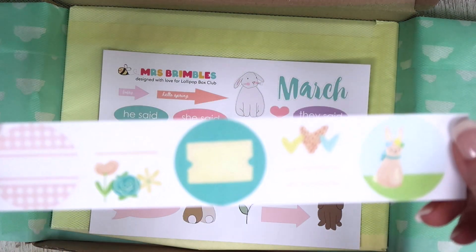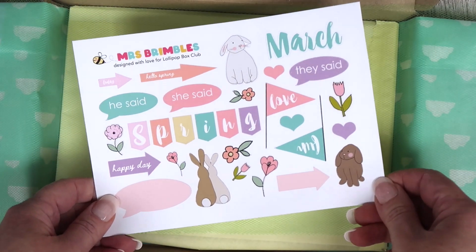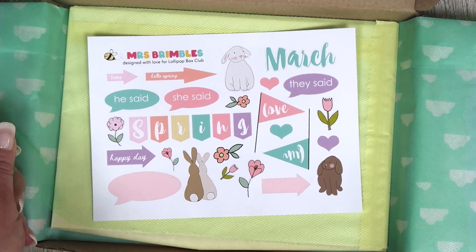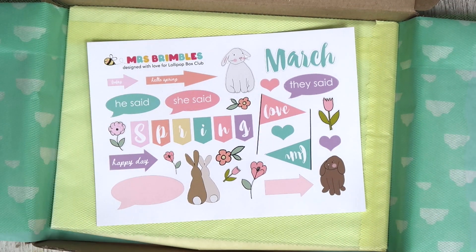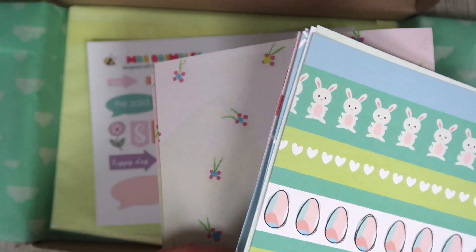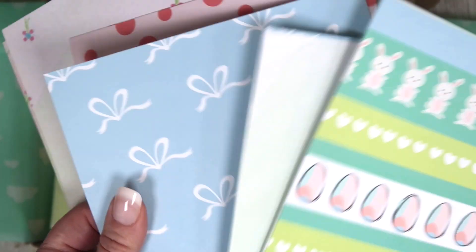You've got a strip of five round stickers, and also some exclusive stickers from Mrs Brimble, and some extra fabric in the bottom. And I wanted to show you the papers this month — you've got a floral one, dots, polka dots, and bows.